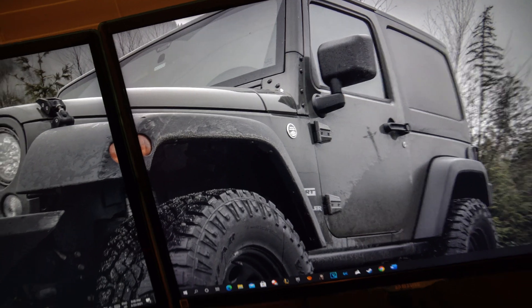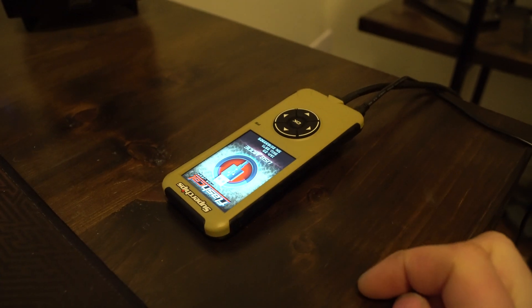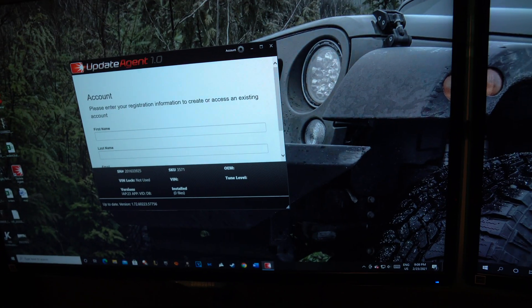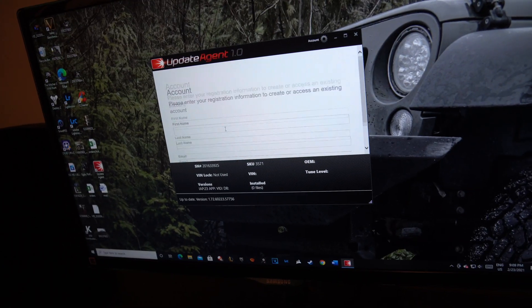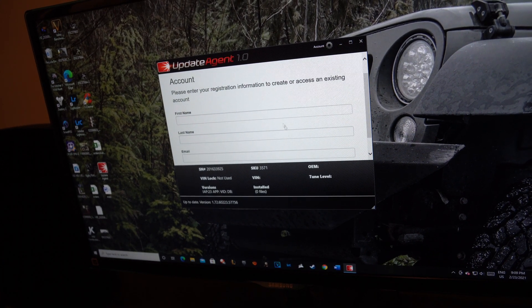Plug in your device — it should turn on. If it doesn't, you probably have a battery issue or a USB issue, so try a different USB port. After it lights up, go over here and click Update Agent. The first time it's going to go through and find it. If it doesn't find it, you have bigger issues. Once it finds it, put in your registration information right here.